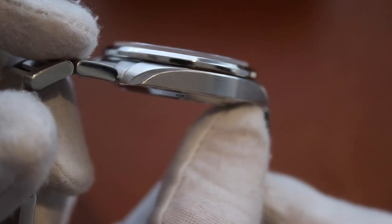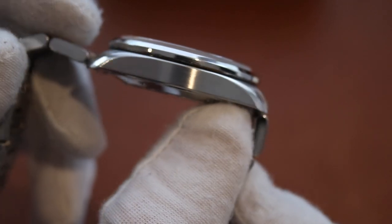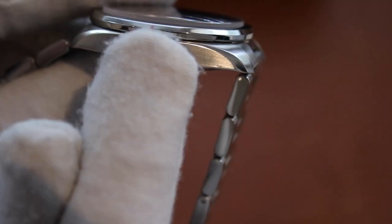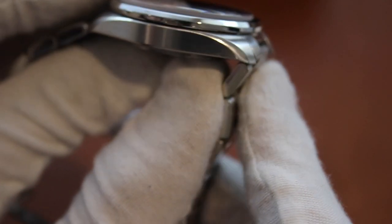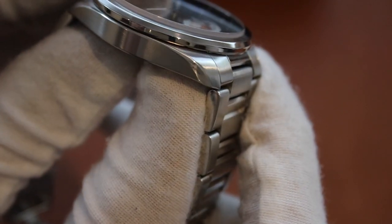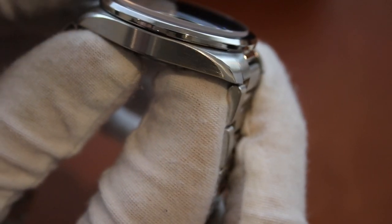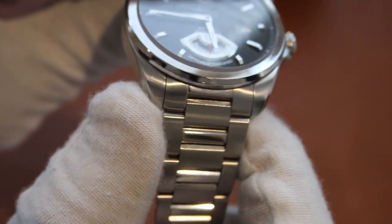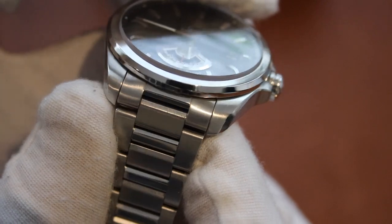The sides of the case are brushed. There is a nice accenting here which helps to elongate the lugs and add to the curvature, bringing the eye down towards the bracelet — that is a polished feature. The top of the lugs are brushed, which brings us into the bracelet.